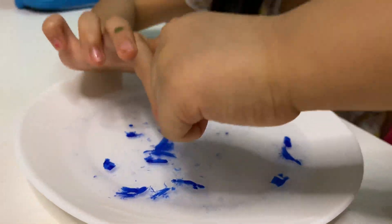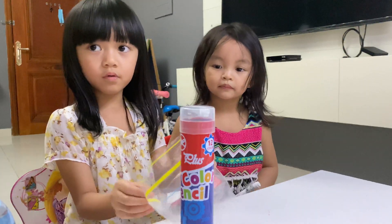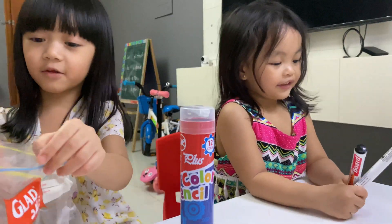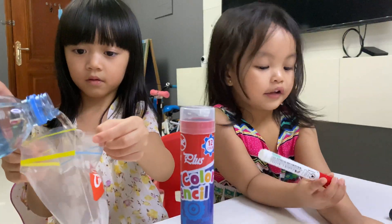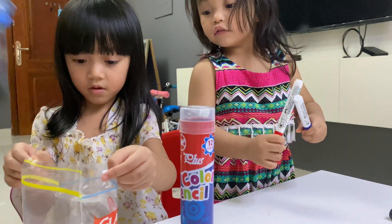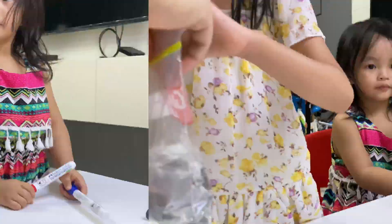And then, you know what we need — we will put the water inside that plastic, and then let's put the water here, put the water. Okay, let's finish, let's finish.